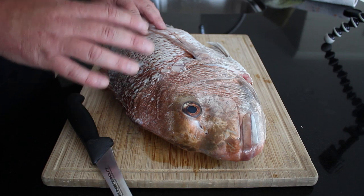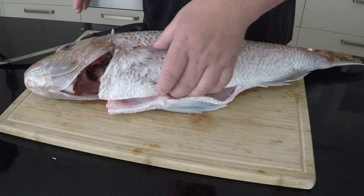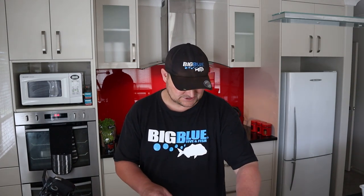So with this snapper here, I've already scaled it and gutted it. I will show you in the future a video on all the gut parts that you can eat, like the heart, the liver and also the roe - you can smoke them or fry them. But for today's purposes, I'm just going to show you how to fully break down a snapper.